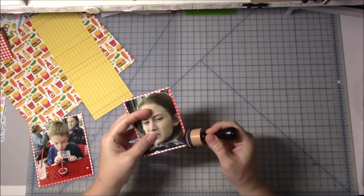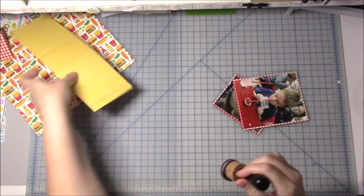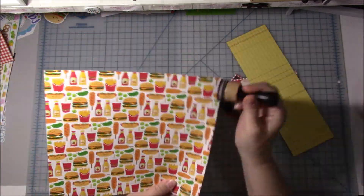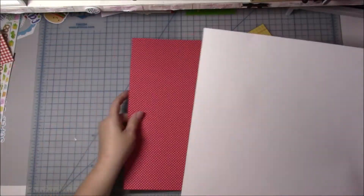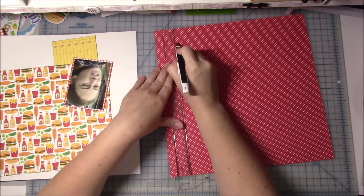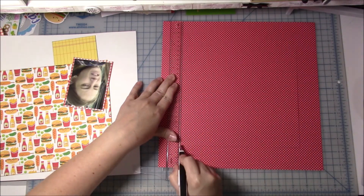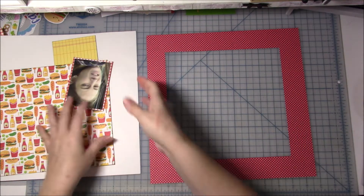I'm getting out my ink and I'm going to ink all the edges. I've already cut down the two pattern papers. I didn't measure these — I just kind of looked at the sketch and eyeballed where I want it to go. I think I do end up cutting the patterned one down just a little bit more. Then I'm going to take this red piece of paper — I wanted to keep it in case I needed it for more of these collections. So I'm going to cut out the middle of it and mount my entire layout to make it look like the layout is framed with this paper.